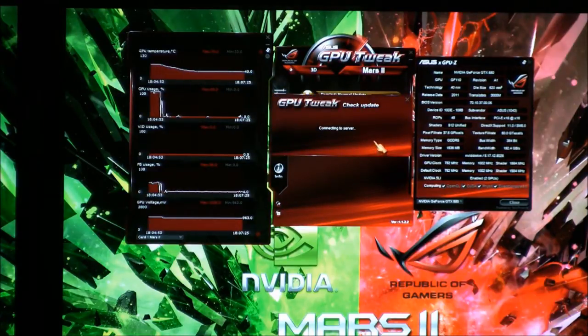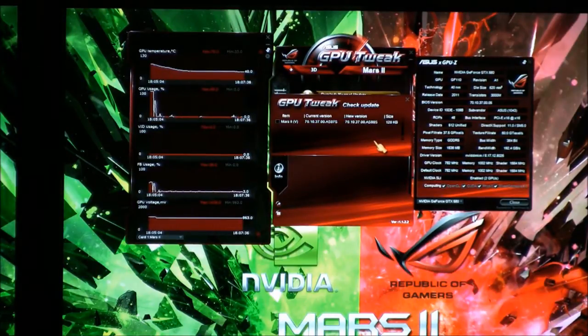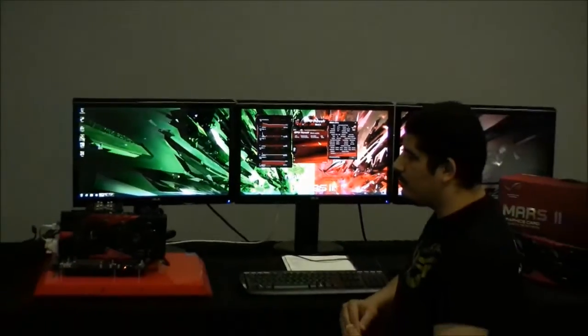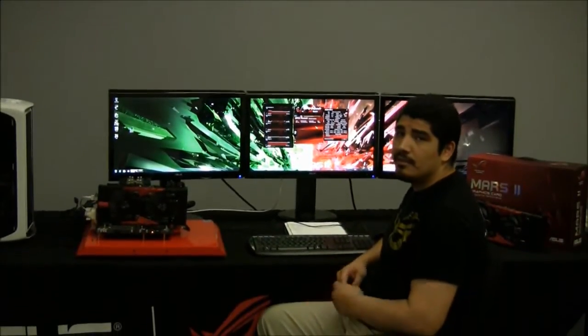We're going to check for the update. It's going to contact our servers and see if there's a newer BIOS uploaded for this Mars 2 card. These vBIOS updates can range from adjustments to the voltage provided, adjustments to the fan profile, or a number of different enhancements that can help improve the reliability, performance, and functionality of the product — overall just to give you a better experience.